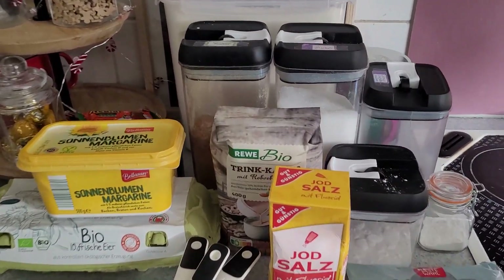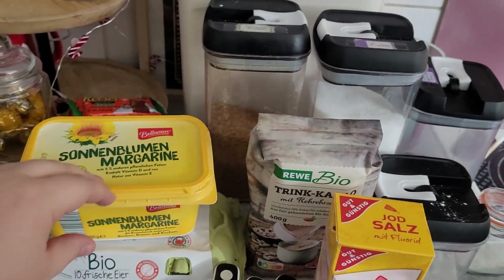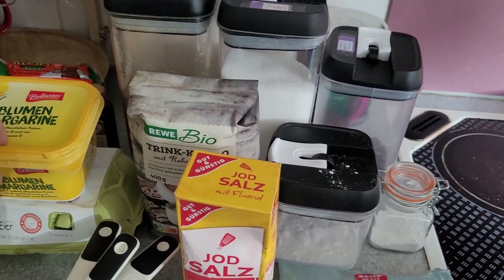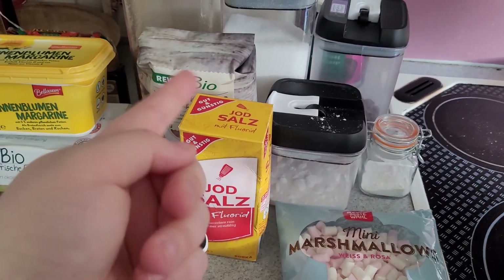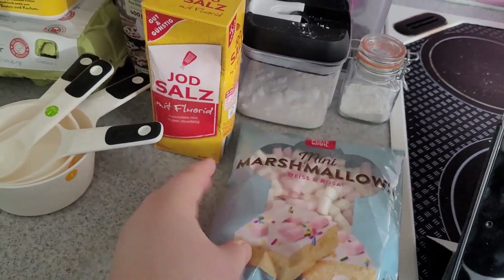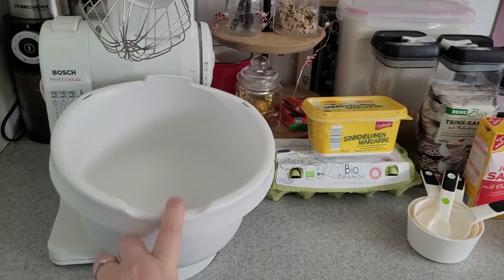We're going to make some hot cocoa cookies — I've never made them before, so I'm excited! I have some flour, brown sugar, white sugar, chocolate chips, soft butter, eggs, some hot cocoa mix — make sure that you have a sugared version and not just regular cocoa powder — some baking soda, baking powder, salt, and mini marshmallows. It would be better to have mellow bits or something like that, but we don't have that in Germany. Now we're going to start beating the butter and sugars in the mixer.